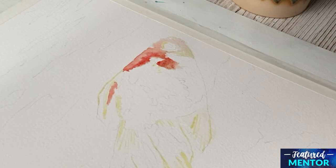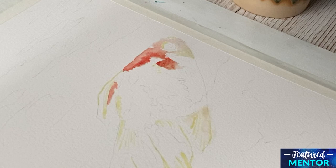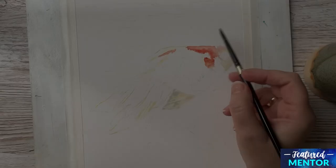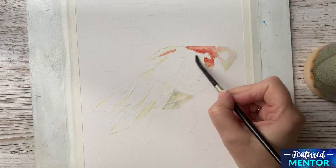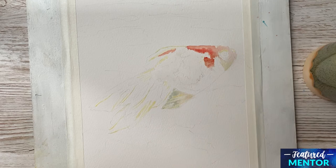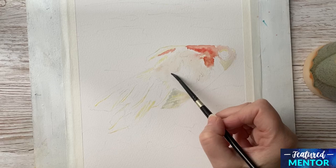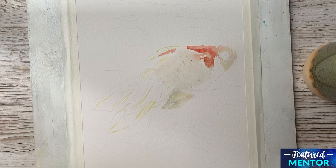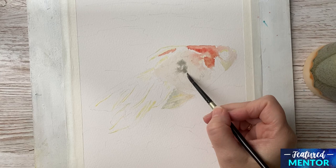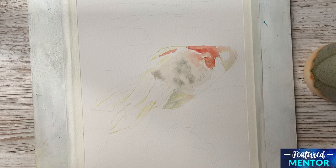Then I wet the area at the bottom of the fish — the fin, I think it's called — and I go in with some Naples Yellow and also a mix between Sap Green and Paints Grey. Now I go to the body of the fish and I make sure to wet the whole area again before I begin to dab in color. I begin with a very watery mix of the Naples Yellow. Then I go in with a mix of Sap Green and Paints Grey — it's mostly grey, this color.